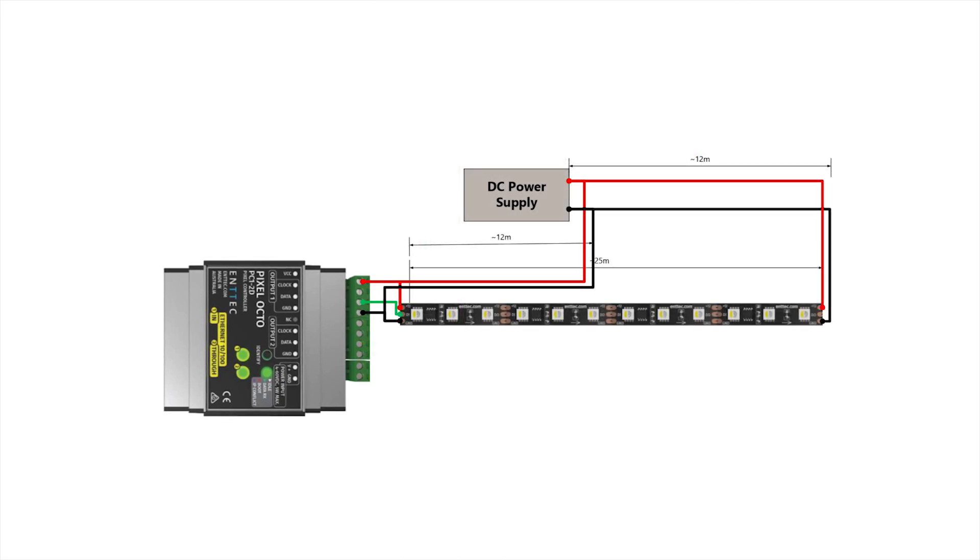One way you could set this up is to put the power supply at the center of the strip and split the DC power from here, injecting the start and end of the tape. This way you'll have a dual power injection and a run of DC cable that's only 12 to 13 meters instead of 25, letting you use an AWG 8 or 9 cable instead. Again, if we check the installation guide we can see there is a recommended maximum of 15 meters, so we should also have a third injection point towards the middle. With the power supply also located in the middle, this is a very short connection.